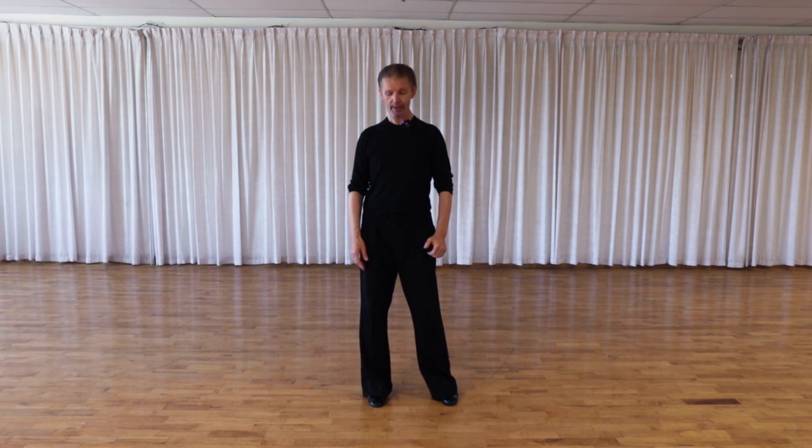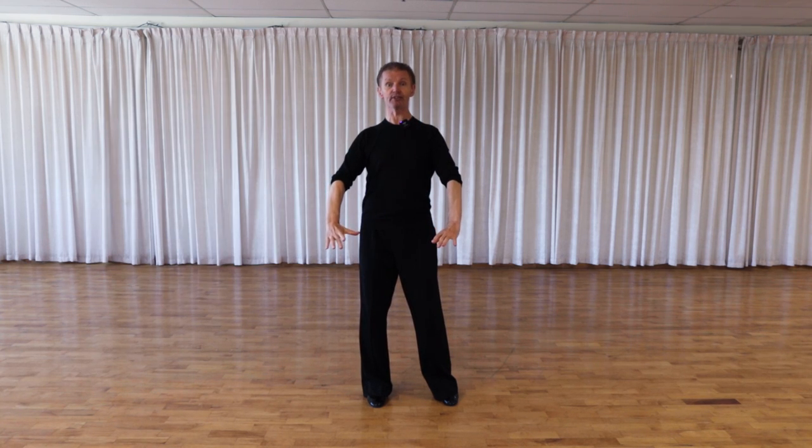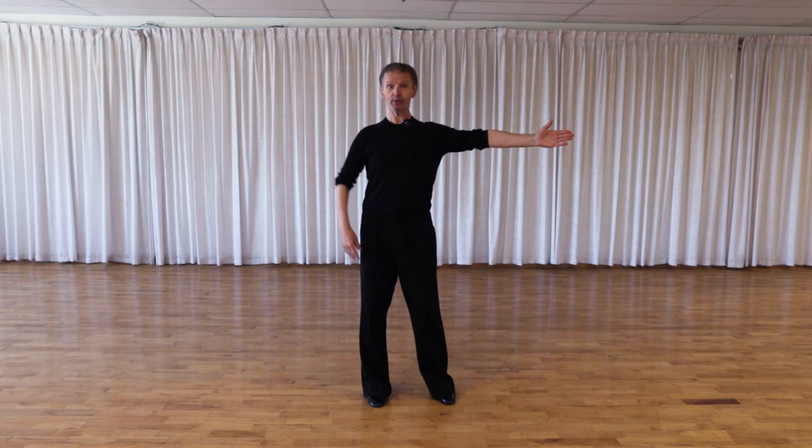Let's make sure our feet and our hips are pointing at 12 o'clock. Imagine a clock taken from the wall and placed down on the dance floor, and I'm standing in the center of this clock. My feet and center point at 12 o'clock, behind me is 6 o'clock, on my left side 9 o'clock, and on my right 3 o'clock. So my feet and my hips are going to point directly at 12 o'clock.